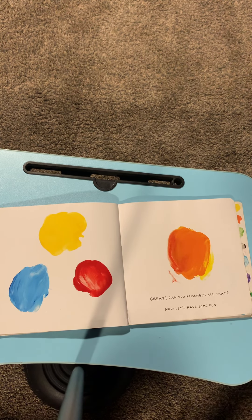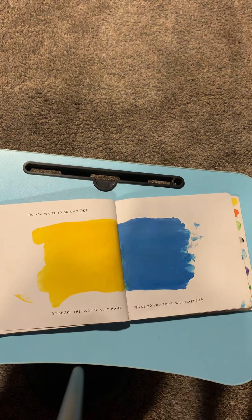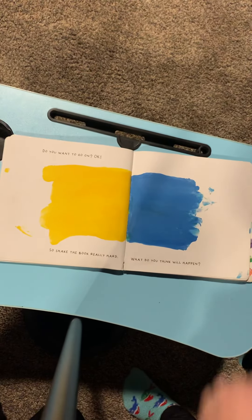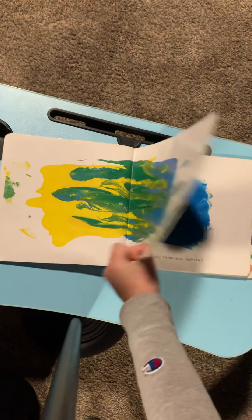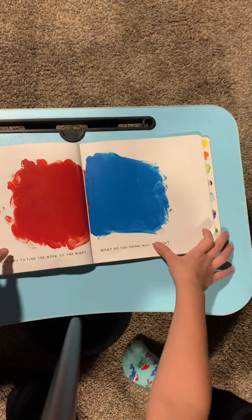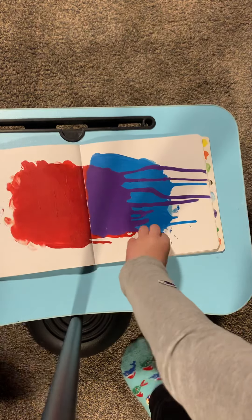Now let's have some fun. You ready for the test? Here we go. Shake the book really hard. What do you think — what color would it be? Green. Right. Now try tilting the book to the right. What do you think will happen? What color? Purple. Right again.